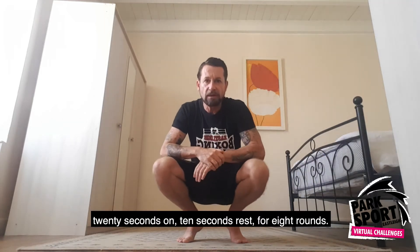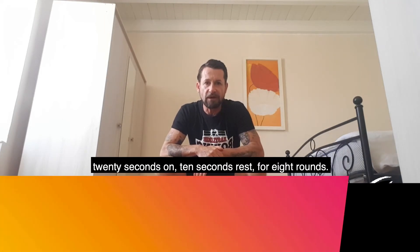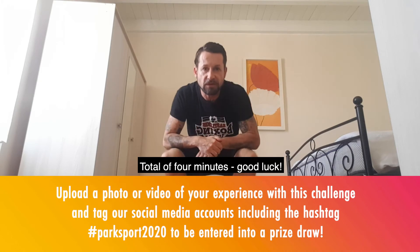20 seconds on, 10 seconds rest for 8 rounds — a total of 4 minutes. Good luck.